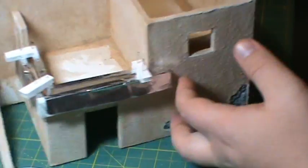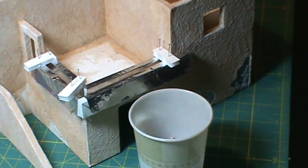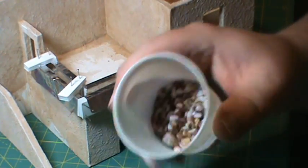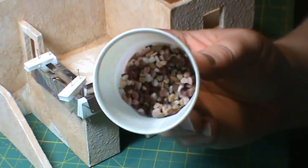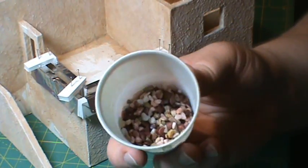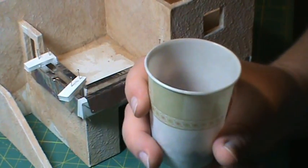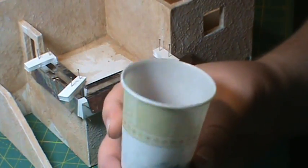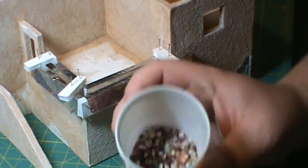This is the first time I've ever tried to do this, so we will see how this works out. The first thing I'm going to need to do - I rinsed the pea gravel off just to get the dust off, laid it out on a paper towel, patted it dry, and stuck it in this cup. You don't want it too dusty or it'll make it harder for the glue to stick and it dulls the colors.